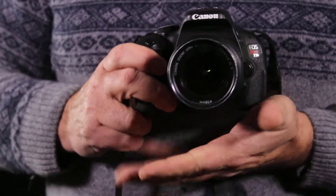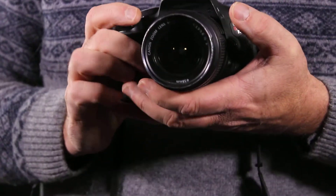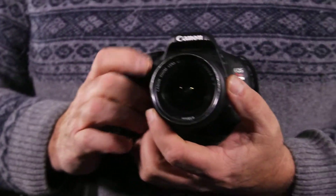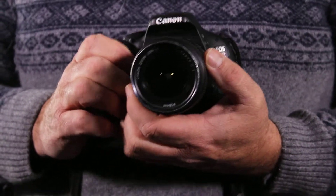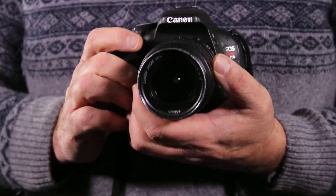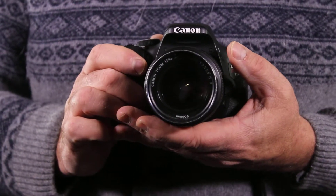I'll be showing you some of the ways to work with the Canon T3i camera. It's our standard digital single lens reflex with a fairly decent capability of recording video. I'll be using this for all of our projects.